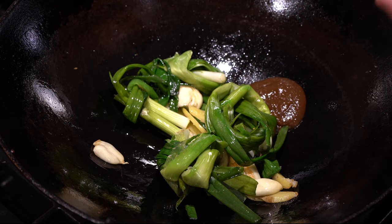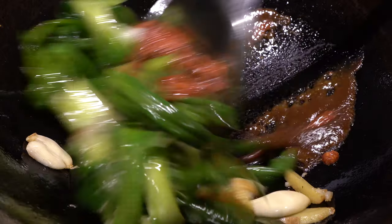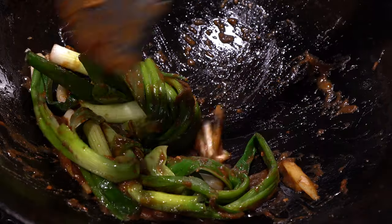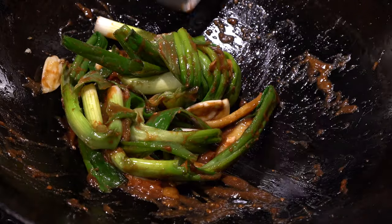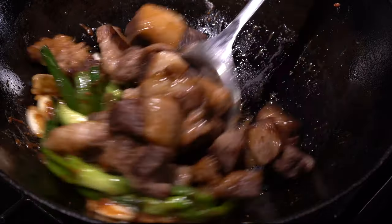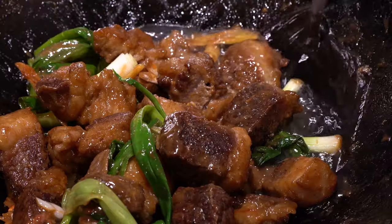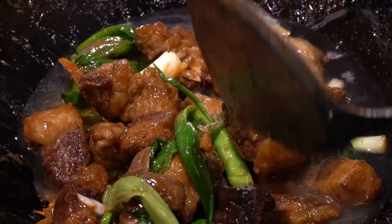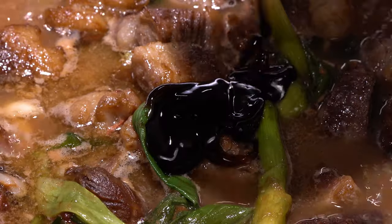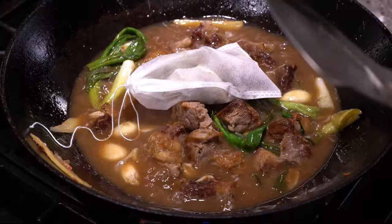Add in your chu hou sauce. Mush up your red fermented tofu and add that in as well. Stir fry till it's fragrant — it's important that we cook the sauce through so the flavor comes out. Once it's all bubbly, splash in your Shaoxing wine. Add your beef back in, mix it well and add in your rock sugar. Add enough water to just cover the meat, bring it to a boil, then add in your soy sauce and oyster sauce. Don't forget your spice bag.